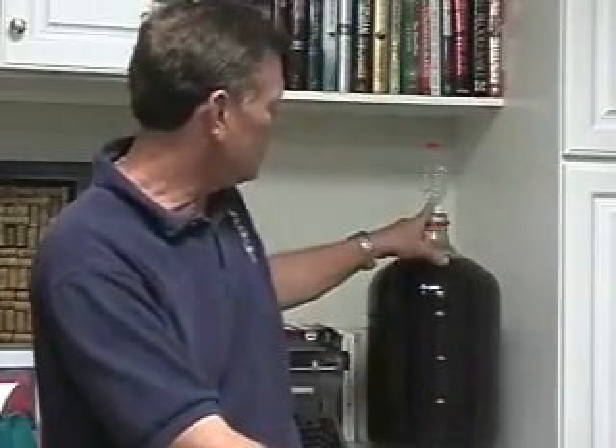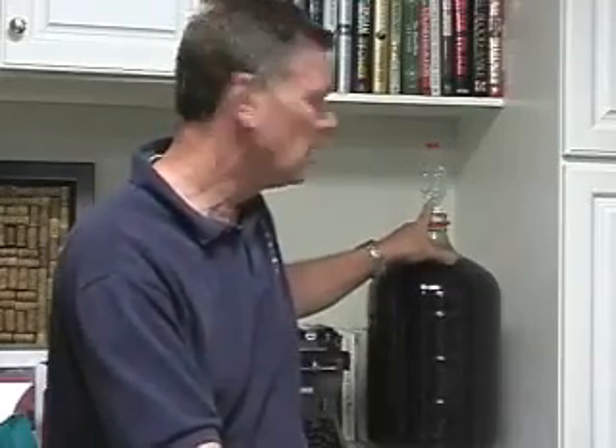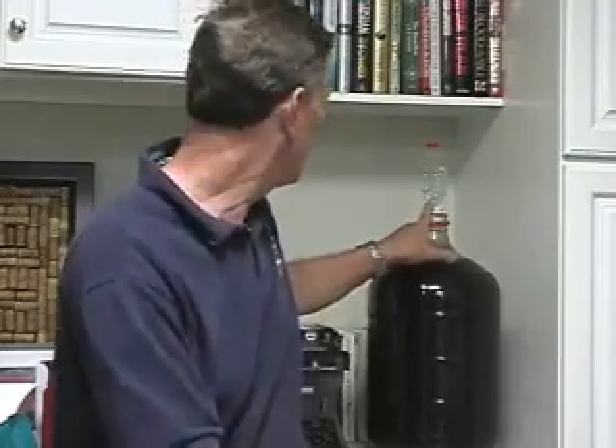You can't see it very well, but the airlock here is still bubbling. It's giving off about a bubble every 20 seconds maybe, which means it's still cooking — it's not done yet. And it's been three weeks in the secondary.